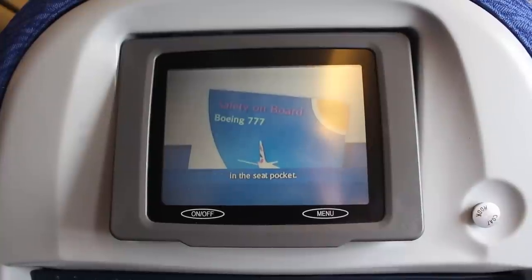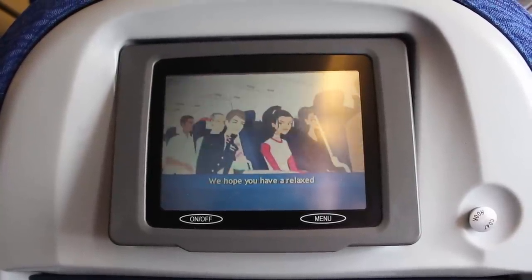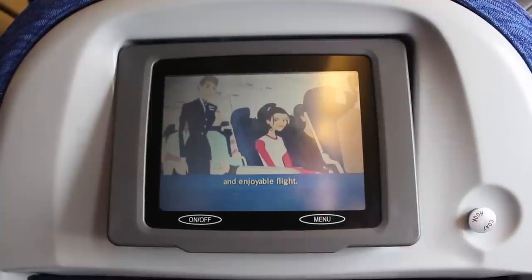Finally, take a look at the safety card in the seat pocket. If you have any questions, please ask your crew. We hope you have a relaxed and enjoyable flight.